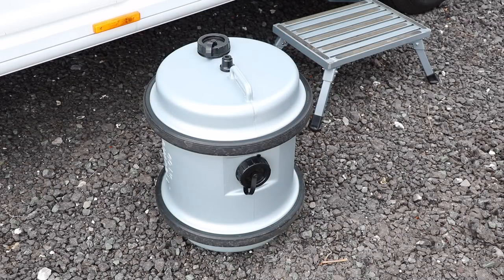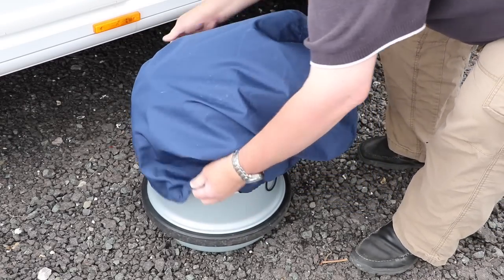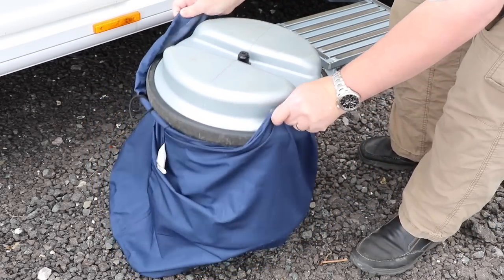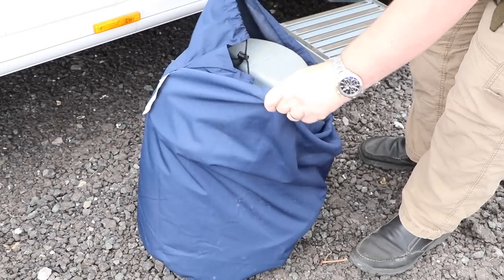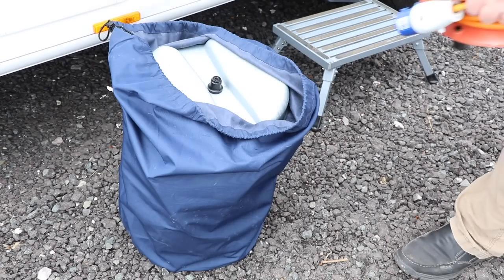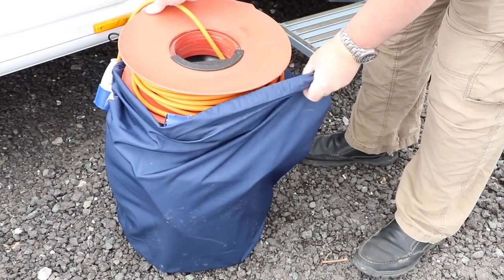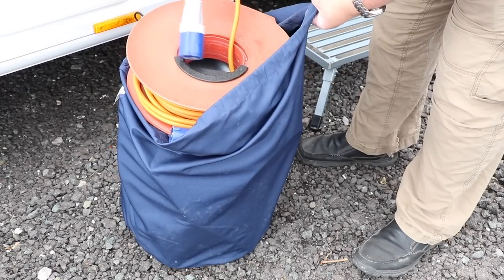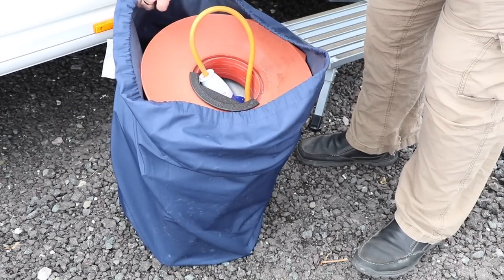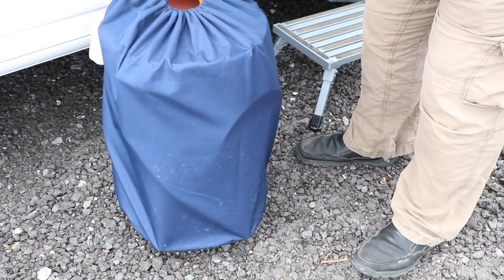Possibly the best accessory, although it's the simplest, is a bag. It means that the Aqua Roll never gets the inside of the caravan dirty — caused either by mud on the bottom or marks from the rubber tyres. The Aqua Roll is contained in its own bag for safe and clean travels. In our case we also find the bag is big enough to store the electric hookup cable as well, so when it's time to connect the electric and the water, we've got everything we need right there in one go.